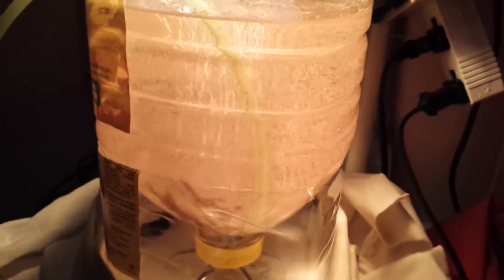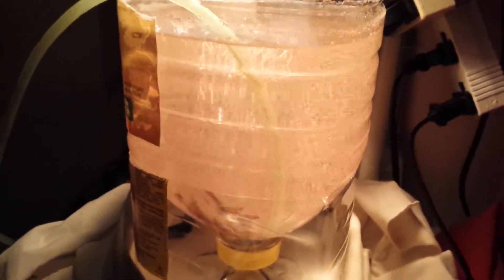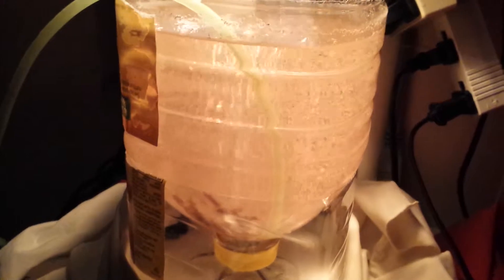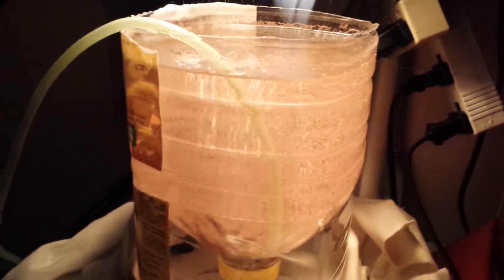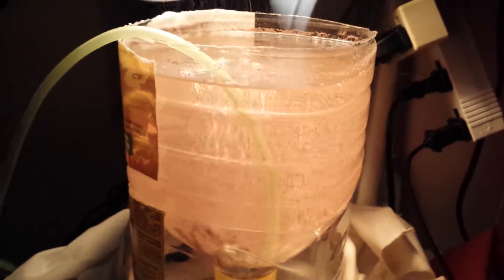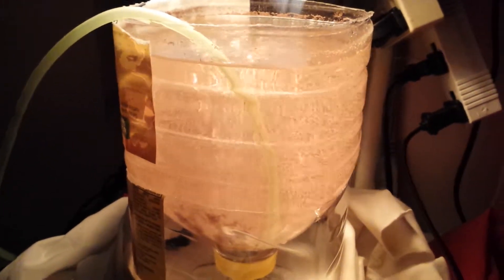If the shrimp are too small, you can feed them spirulina flakes. That's the recommended diet to grow out brine shrimp. I got my spirulina flakes and crushed them up into really, really tiny pieces. I got mine from kensfish.com.